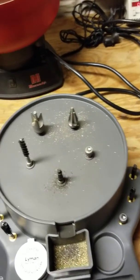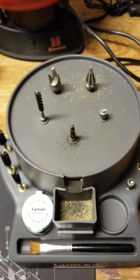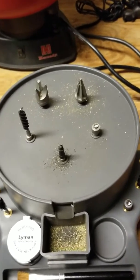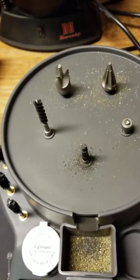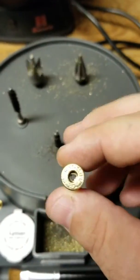Let me turn this on for you, and this is the reason why I bought this one. I can still hear everything while I'm working. This is just great. Little things that I used to not do, like clean the primer pockets out of pistols that weren't that bad.